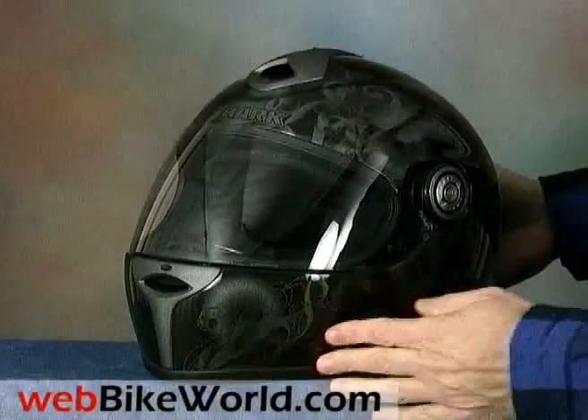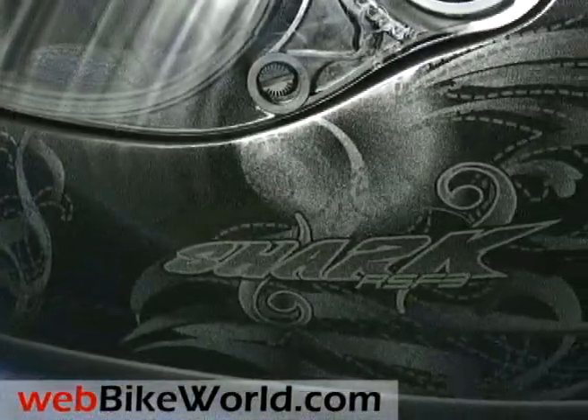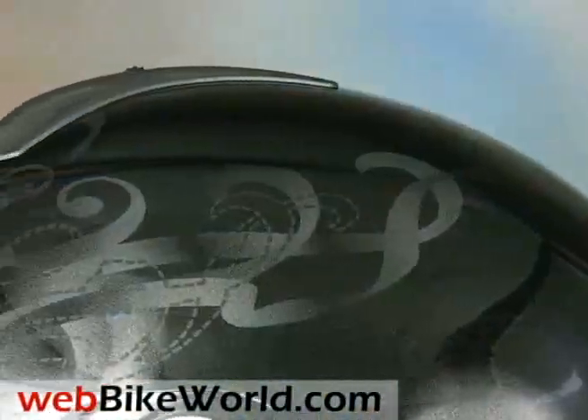So that's the webbikeworld.com quick video tour of the Shark RSF3 motorcycle helmet. Be sure to visit webbikeworld.com for the detailed review and more photos of this helmet and for many more motorcycle product reviews and information. Thanks for watching.